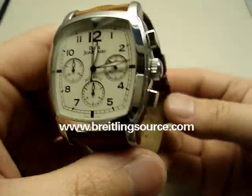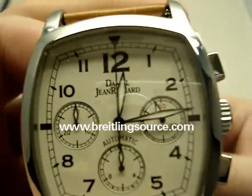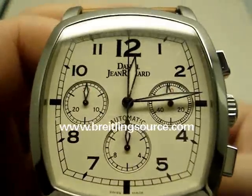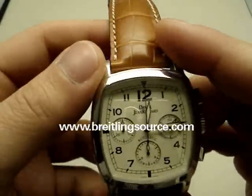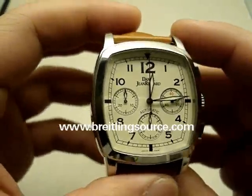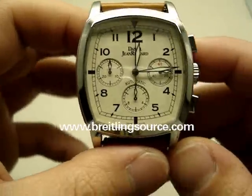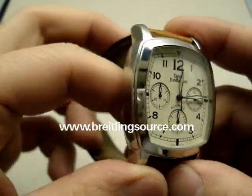PrilingSource.com here and we're looking at a Daniel Jean Richard watch today — DJR. DJR has made some significant steps to upgrading their brand recently and building a lot of in-house movements with some crazy complications in them: a lot of retrogrades and stuff like that, retrograde seconds, retrograde minutes, and all sorts of in-house stuff.